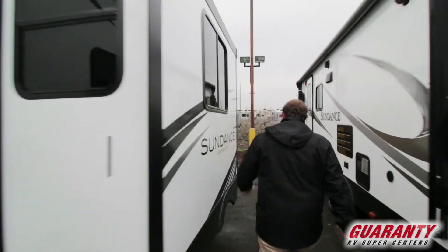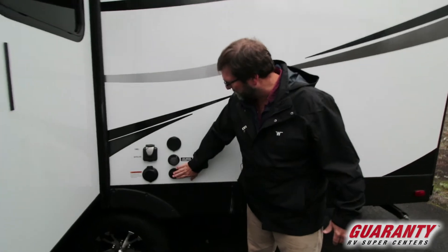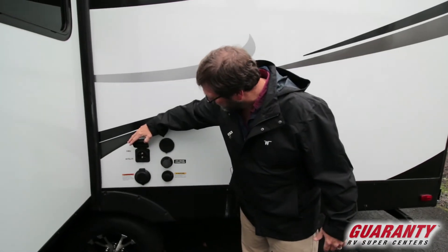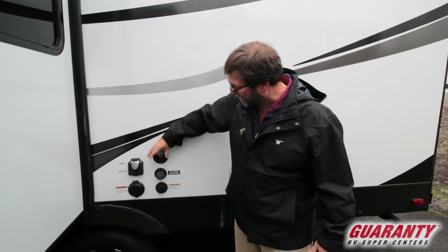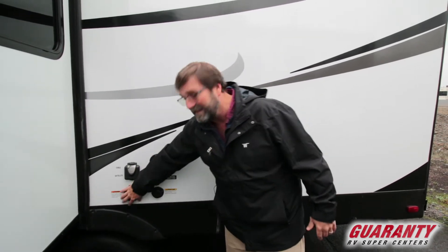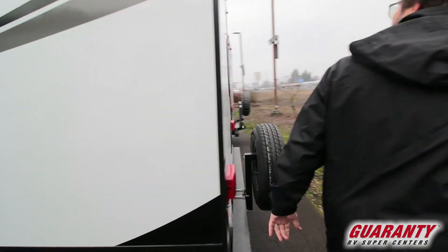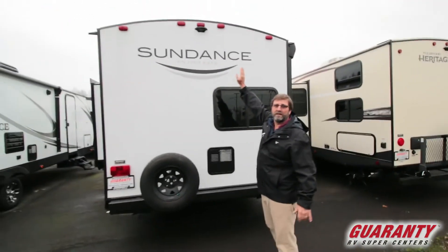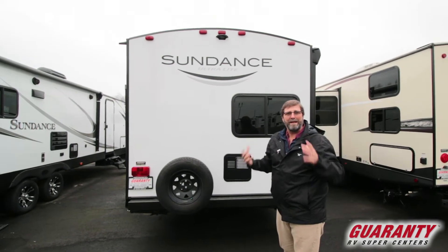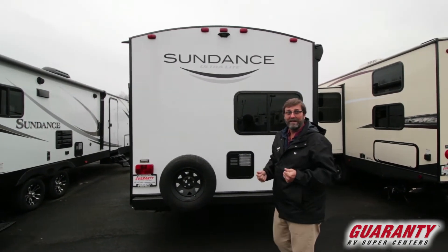Let's walk around here. One thing you can see that's nice — this has a sewer flush. We've got cable and satellite available here for exterior. We've got a spray port for a wash-down station and a removable shore cord so I can take that cord off and roll it up and store it. Looking at the back, you'll notice right away that there's a bib for a camera so we can set up a backup camera on this — that's optional on this trailer and we can do it for you here at Guaranty.